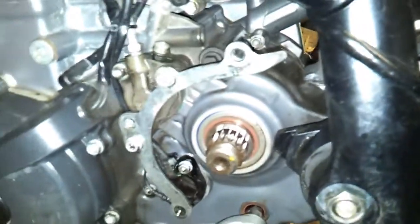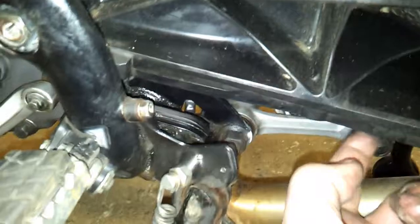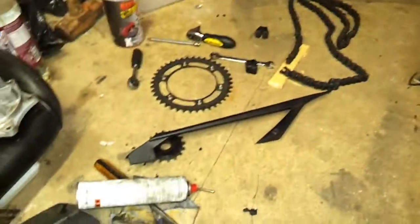That shit is like grinding paste. So I've cleaned everything up - this top guide here, cleaned that up, this guide here, this bottom guide and the guide underneath here. Because you don't want to be putting a new chain on with the grit and crap that you've already got on there. So let's crack on.